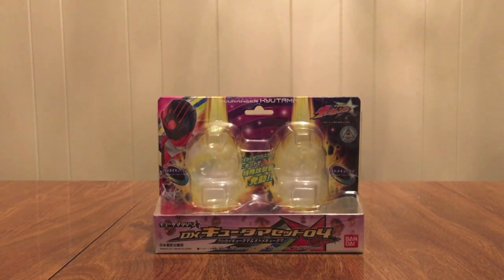Hello YouTube, Jedimon2005 here with a review of the Uchu Sentai Kyuranger DX Kyutama Set 04. That's right, we have our fourth set now. It's got the Ushikai Kyutama and it has the Otome Kyutama.